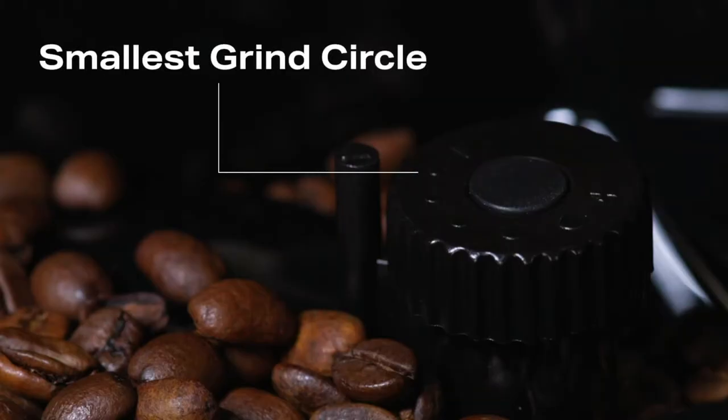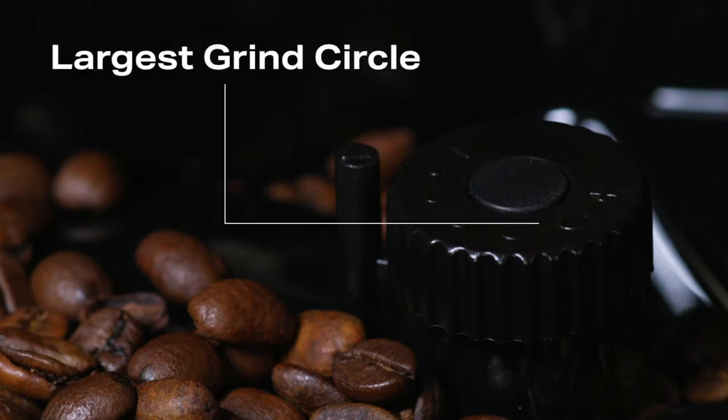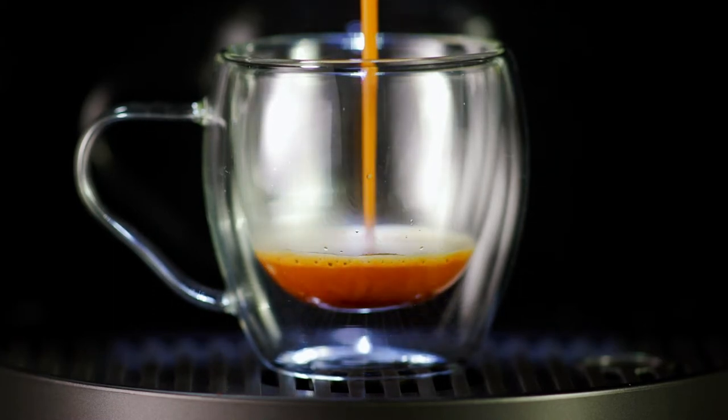The smallest grind circle results in the smallest grind size, and the largest circle is the largest grind size. The smaller the grind, the stronger the coffee.